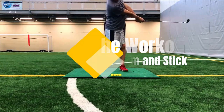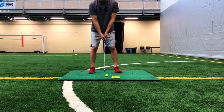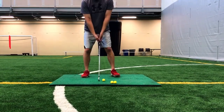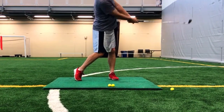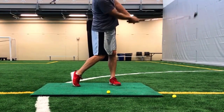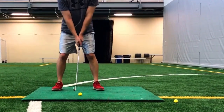Now we're going to hit some golf balls with the slam and stick. With a short iron in hand, take a three-quarters backswing. On the downswing, try to slam the club into the turf or the mat as hard as you can, and then hold your follow-through position exactly to the point where your club is pointing directly at the target. Do two sets of ten slam and sticks.